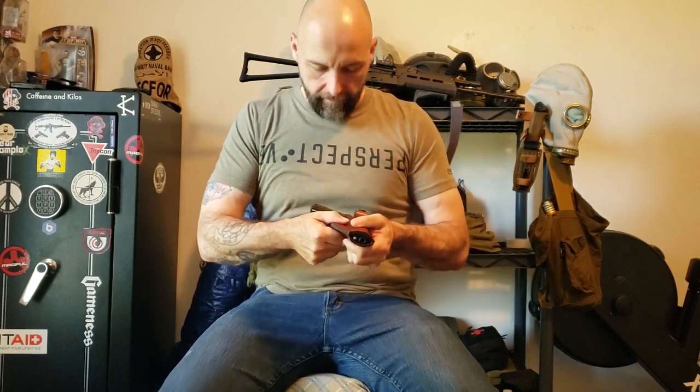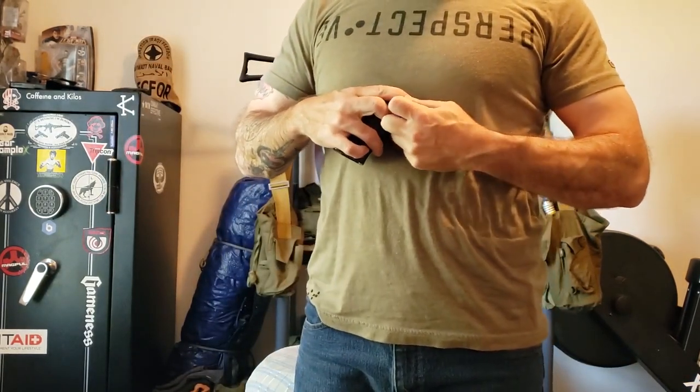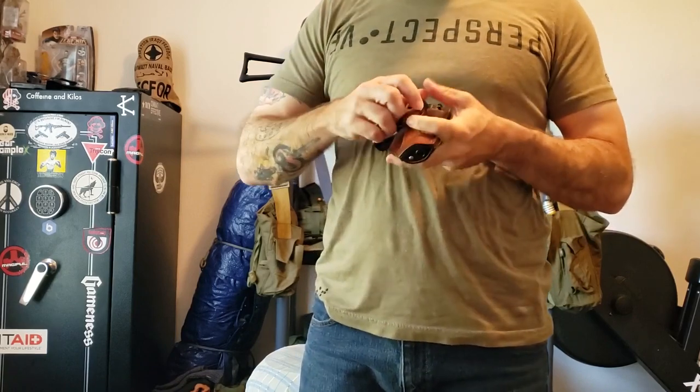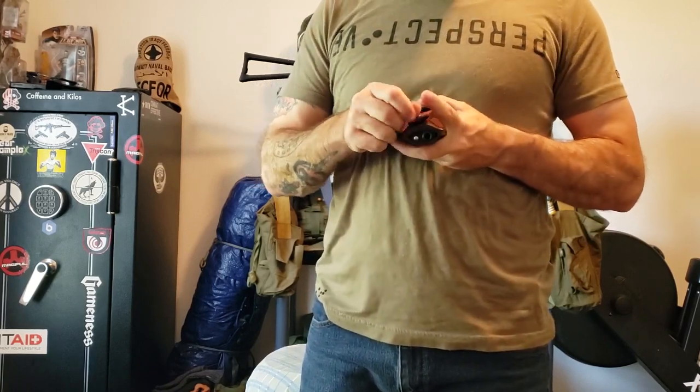Let's try it around and see. So this is their tuckable leather holster. Oh golly, that snap is tough. Okay, there we go.